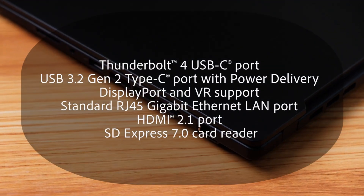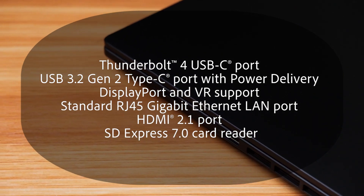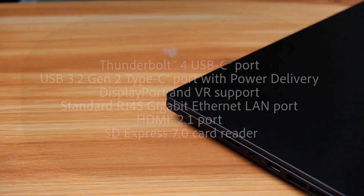There are numerous options for connectivity. I appreciate how ASUS keeps the legacy ports, especially with the changing times, because I'm the type that still prefers USB connections, SD card slots, and other additional options to connect my laptop with different devices.